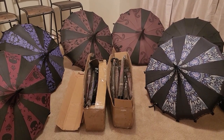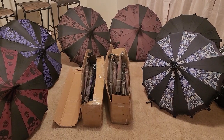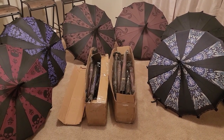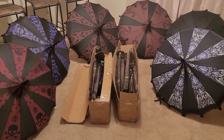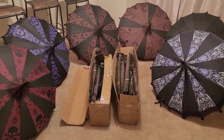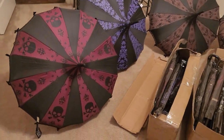Hey guys, the other day I did a video unpacking some stock that I got, and I wanted to give you a close, in-depth look at some of the umbrellas, because I know I was kind of in the video and a little excited about them. Here's the other box that I unpacked.